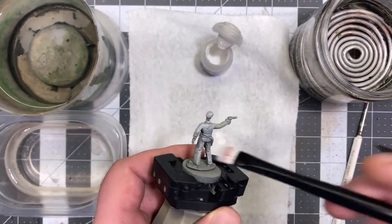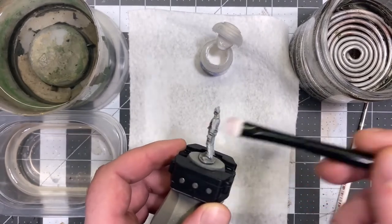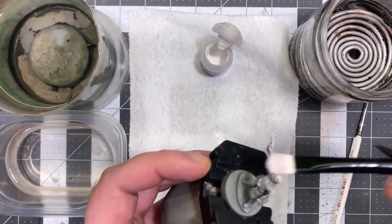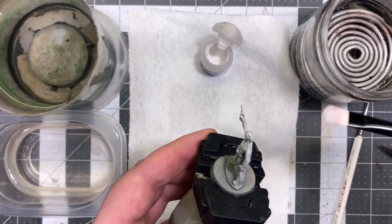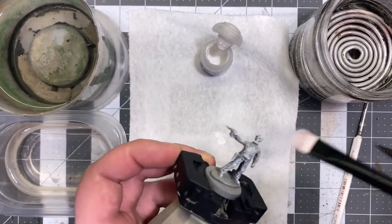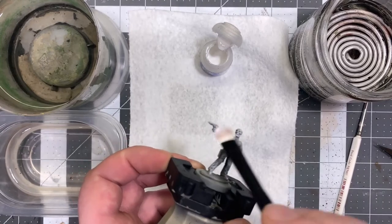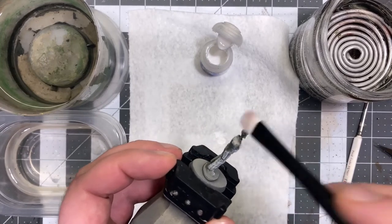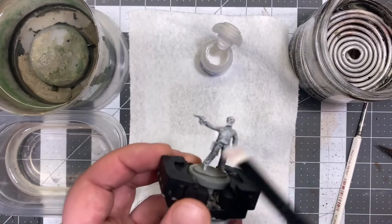This may seem counterintuitive to more seasoned players as it kind of overrides some of the work done by the zenithal highlight, but zenithal highlighting works best for creating dark shadows on your models. By doing a pre-highlight via this method you'll create a fantastic looking finished miniature once you've applied all of these steps.